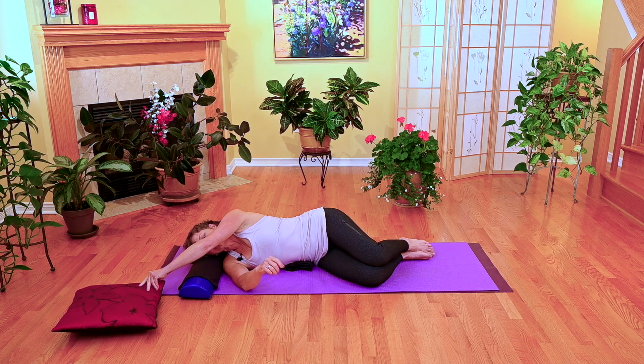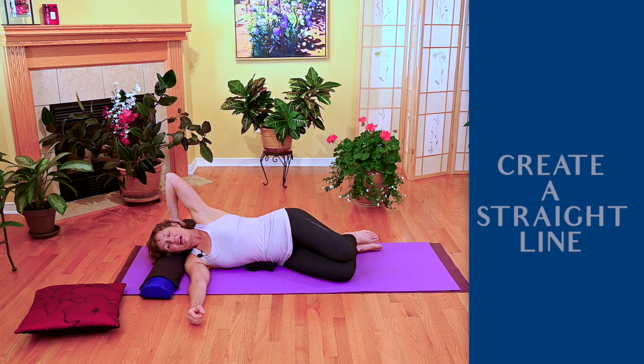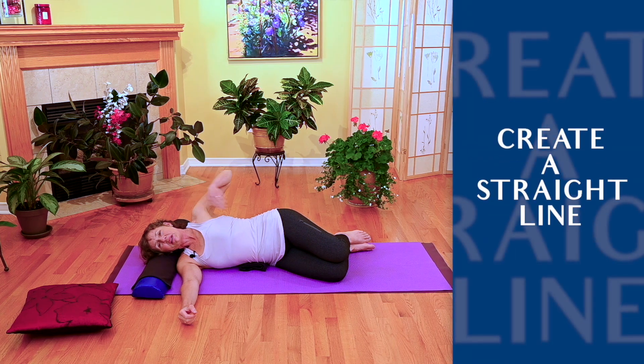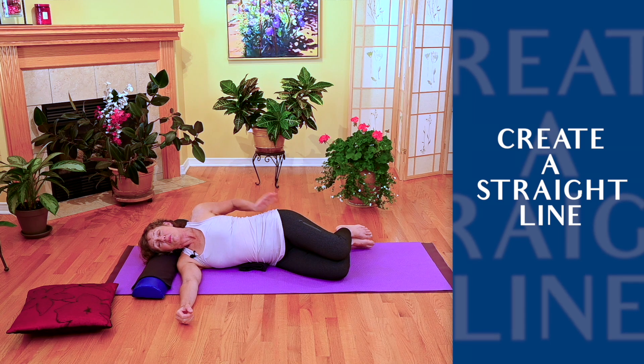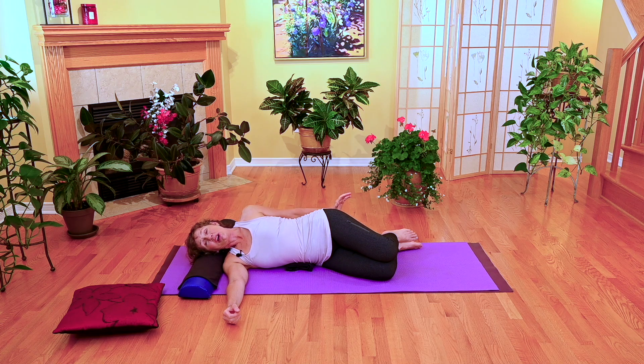Imagine the back of your head, the middle of your spine, and the middle of your sacrum creating a straight line — that's where you want your feet to be, in that same line.